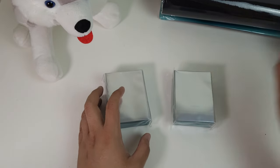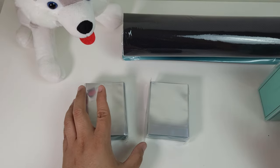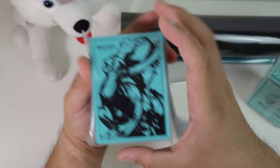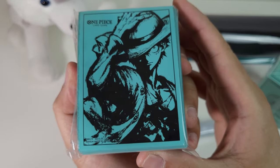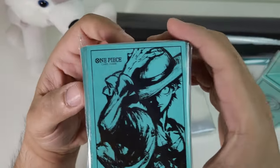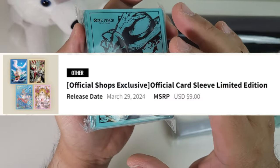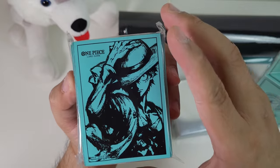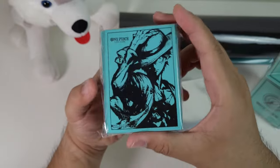So let's quickly look at some of the products included. First, the Luffy sleeve — oh my goodness, look at that! I love the green, I love the artwork. It is so sick. I can't wait to add this to my deck. You get a hundred of these, and the MSRP is usually around $9 to $10 USD. This specific one you can only get in this set, so it's at least $10 USD in value.